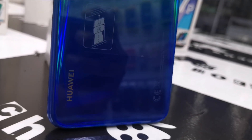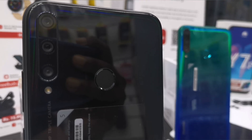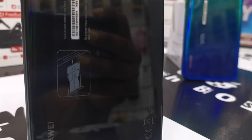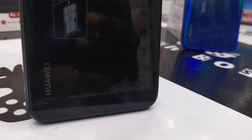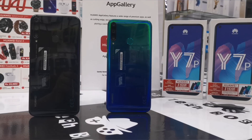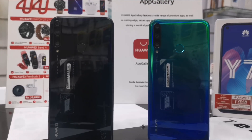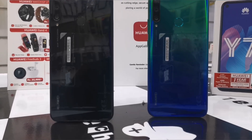The Huawei Y7P comes in two stylish colors — Aurora Blue and Midnight Black, as we can see here. The phone looks pretty good with a glass-type material, a triple camera system, and a fingerprint sensor using the latest generation 4.0 version.